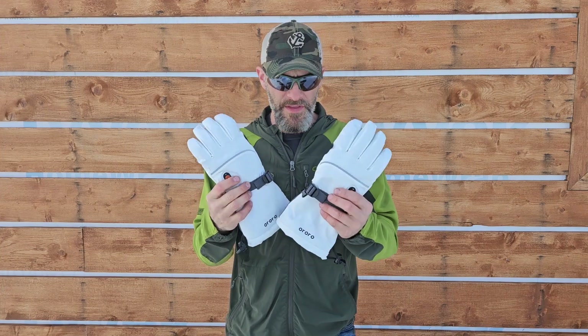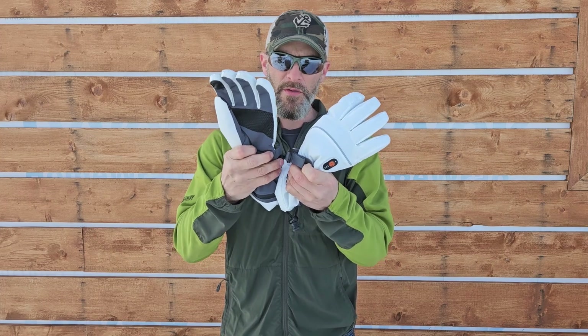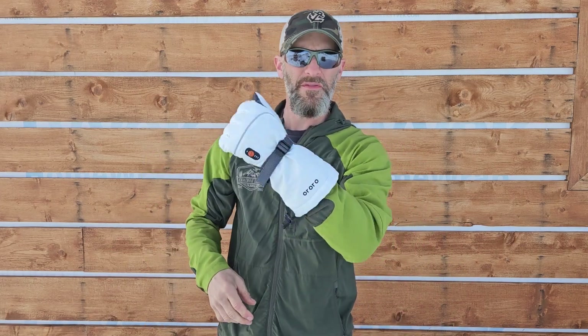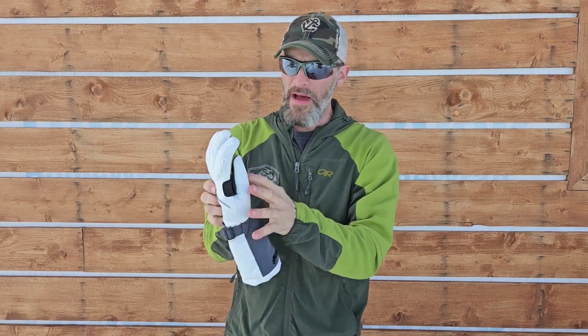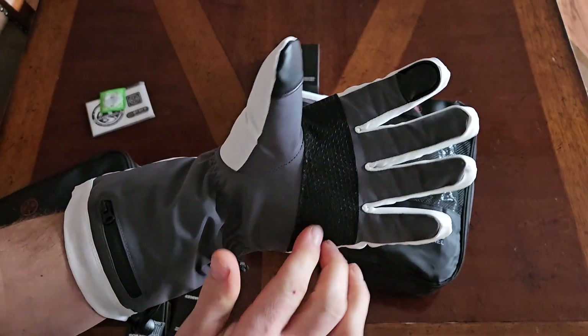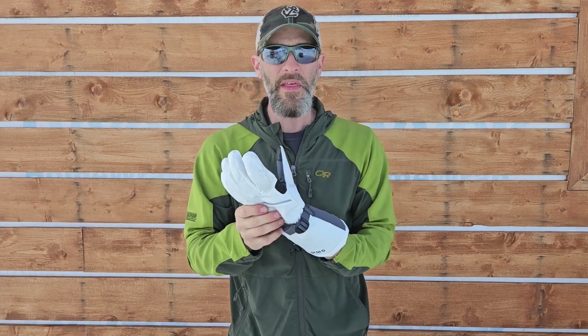First, let's go over a couple of the features. You have the classic buckle in the middle — you can buckle these things together. You've got the classic tightening wrist strap if you want it tight, though I almost never use mine. Then you've got the one-handed use gauntlet tightener: one-handed tighten, one-handed loosen. They also have a very nice grippy palm — super grippy. The index finger and thumb can be used on electronic devices, phones and tablets, to open apps.